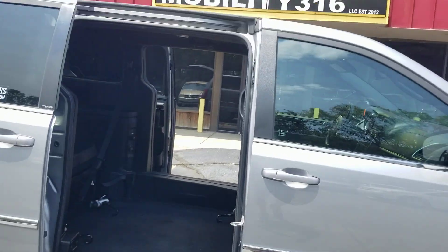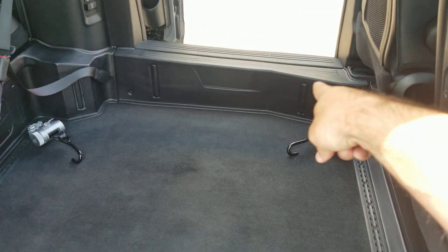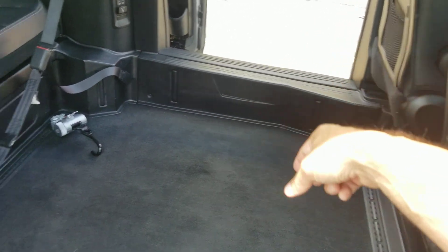With the 800-pound weight capacity, you've got about 52 inches coming inside the van, then about 54 once you're inside the van. There's a little firewall over there on that side — if you have a manual wheelchair, the chair cannot roll out of the van. It's a nice safety feature to have.